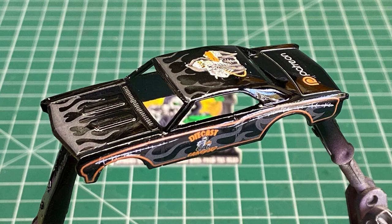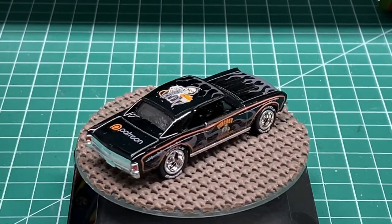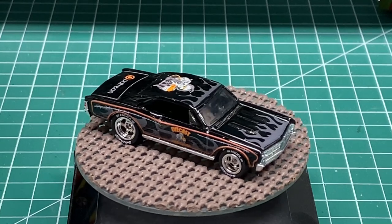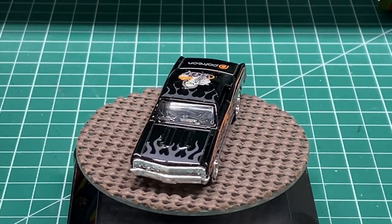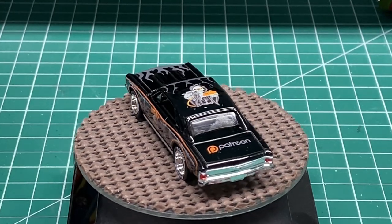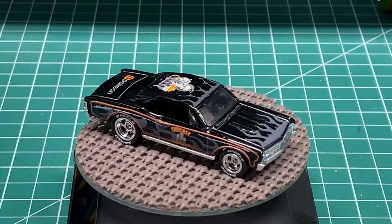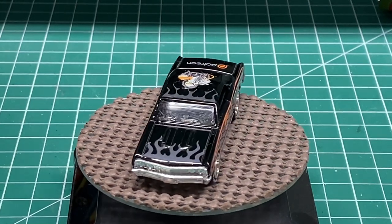Here is the final application of the decals with a clear coat put over the top of them — that car turned out absolutely beautiful. I'm very happy and proud of the way it turned out. After putting the car back together and putting the wheels on, it's amazing how good your cars can look with just the application of some decals, a little bit of detail on the taillights, and a wheel swap from Sam Ed wheels.